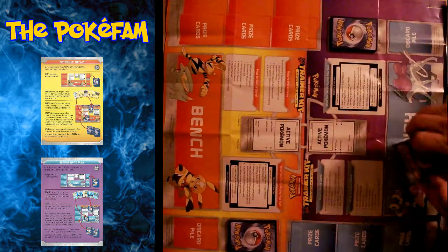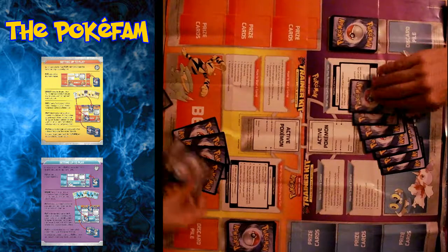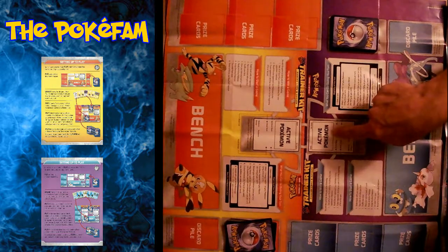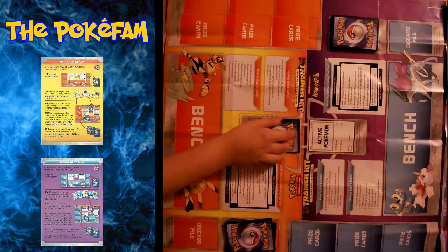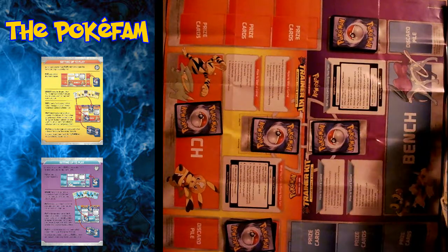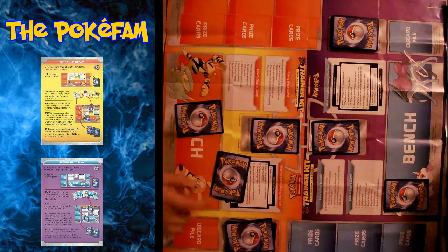At that point, you then deal seven cards to each player from their deck. Then you determine who is going to be your active Pokémon — that goes in this spot here — and then any extra basic Pokémon can go onto the bench. For my side, it says to put Eevee into the active and Ducklett on the bench. Hannah puts Meowstic in the active and Talonflame on the bench.